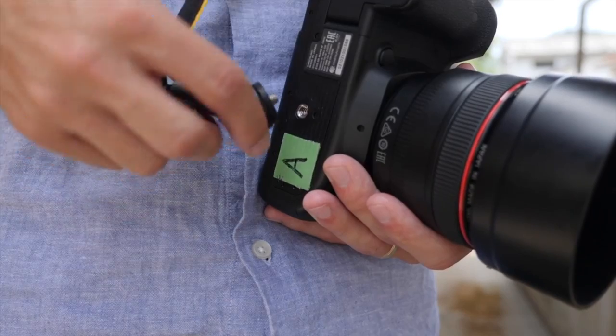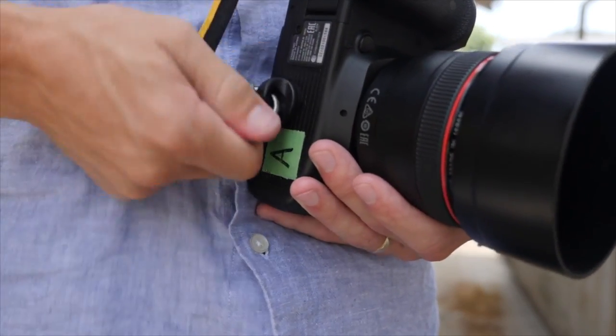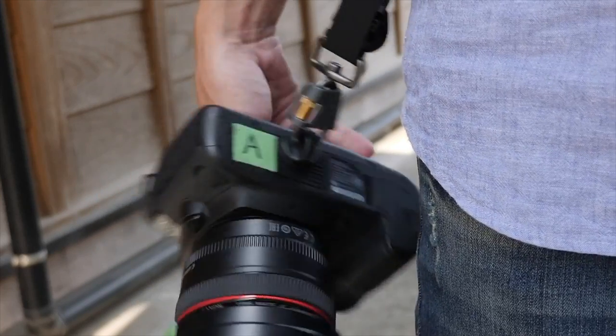One of the main things that people are concerned about in terms of using a BlackRapid strap is worrying that the single point of connection will break and something will happen to their camera. I've personally never worried about it — it's always seemed like a very strong and sturdy connection — but you never know when something could go wrong, either due to user error or a very rare malfunction.